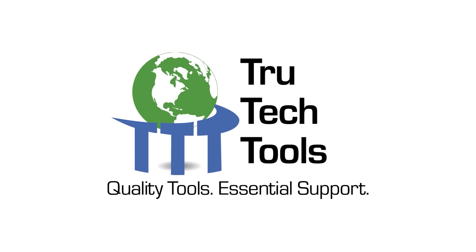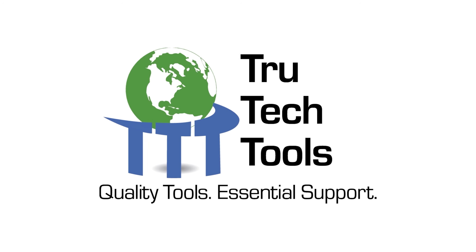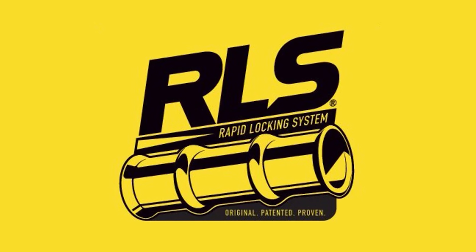This video is brought to you by True Tech Tools — quality tools, essential support — and by RLS: original, patented, proven.